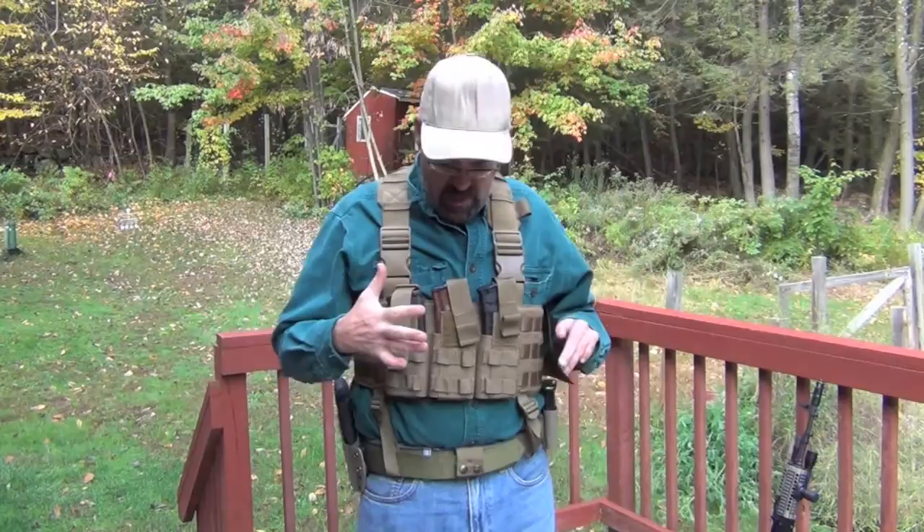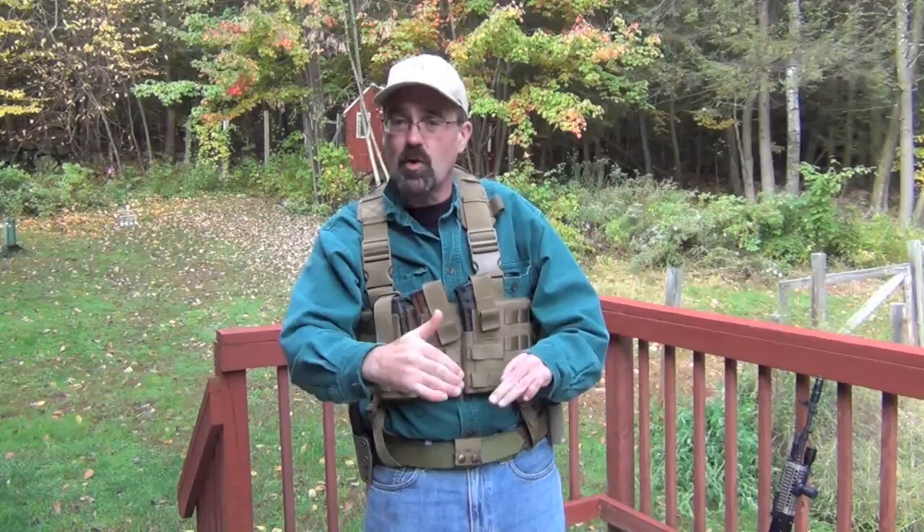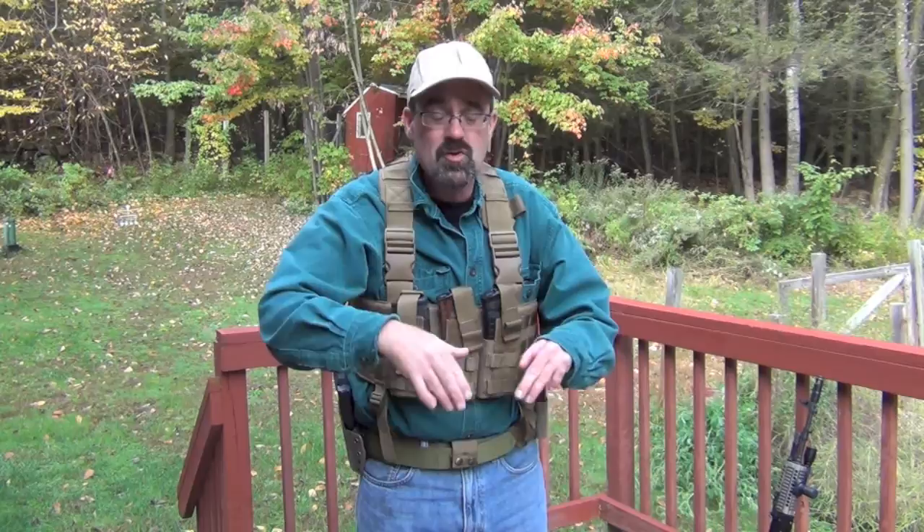One thing you'll note if you go to the deck a lot or move around a lot with guns: when you're on the ground, the more stuff you have up front, the less ability you have to get low and use potential low cover — like the curve of a sidewalk. If you've got a rig that stuffs way out here, that's going to put your body up an additional six to eight inches. Something to think about.